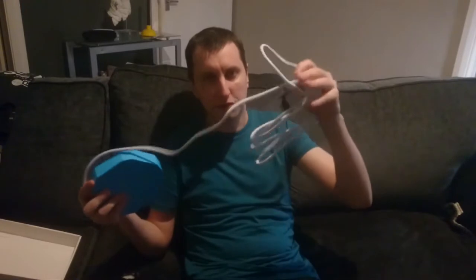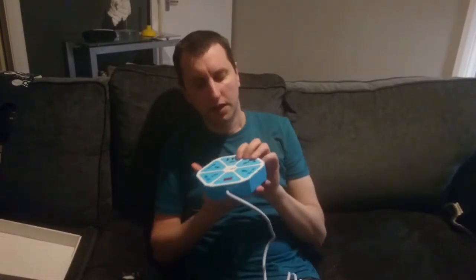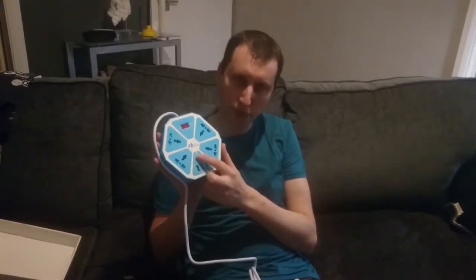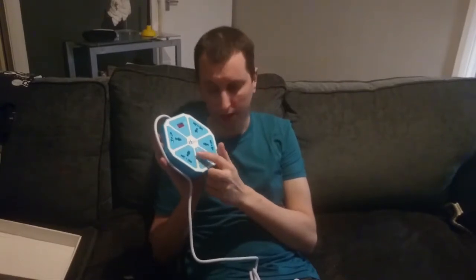First of all, it comes with a 2m cable and it's got a UK plug on it. What's good about this extension cable — the fact is, for a start it's got a USB Type M3 Quick Charging Port, but it's not compatible with iPhone, I don't know why. And it's also got three USB 2.0s at the bottom there, plus four power sockets.